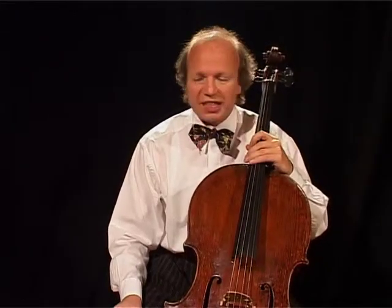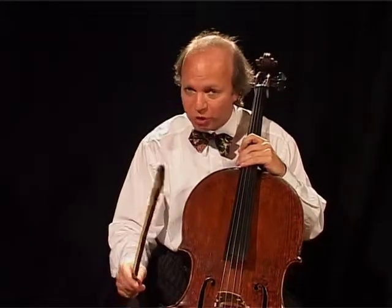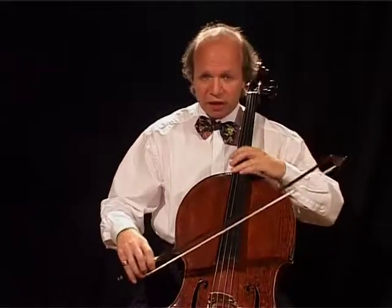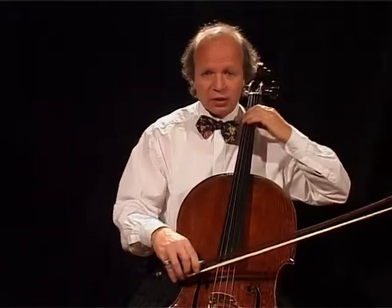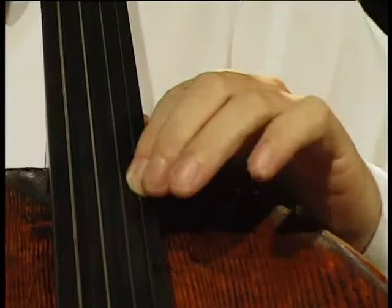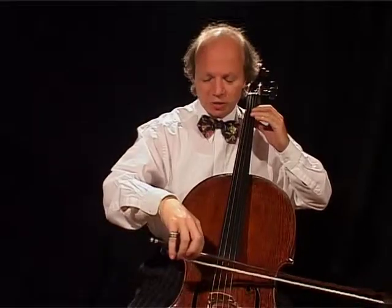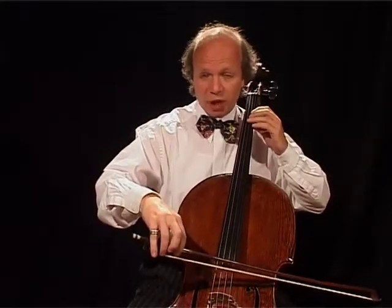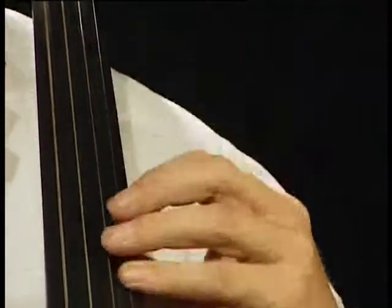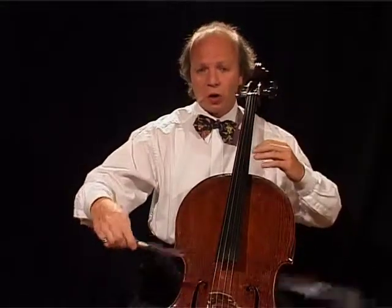Here you have to play very loudly — as loud as you can — because usually the piano covers you entirely, although you play the theme there. This following scale causes problems because you come from playing very loudly and you have to switch to very light playing. The bow must be very light and you extend a little bit the first B. Then you shift in the described way: always slide with the old finger and put the new finger on its place.